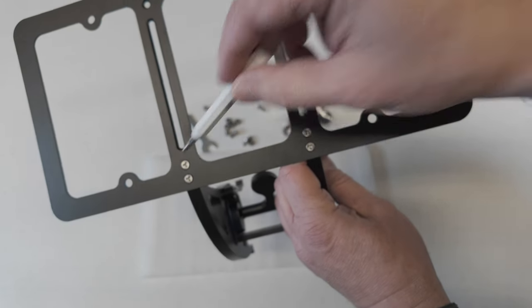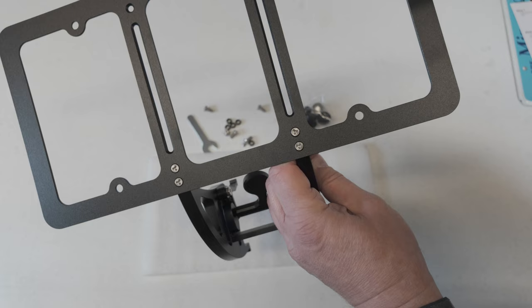You just want to make sure that all four of the small screws are screwed in nice and tightly.